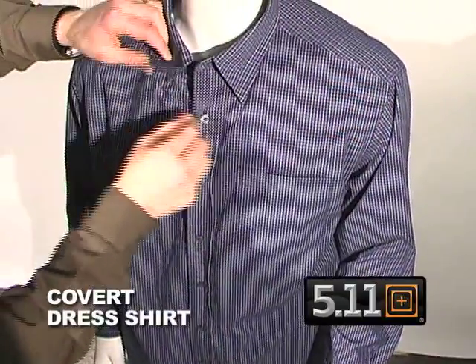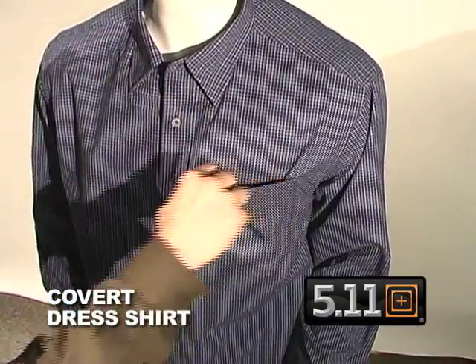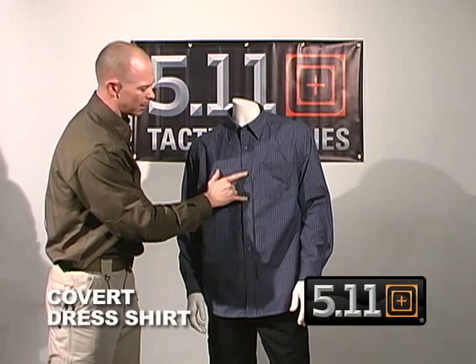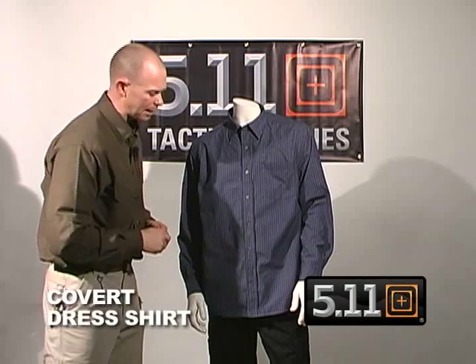Up at the top we have button-down collar stays which give you that neat, clean, professional appearance, as well as a pocket here on the front. Then we have a real button at the top followed by two fake buttons with snaps behind, another real button, and then two fake snaps below.